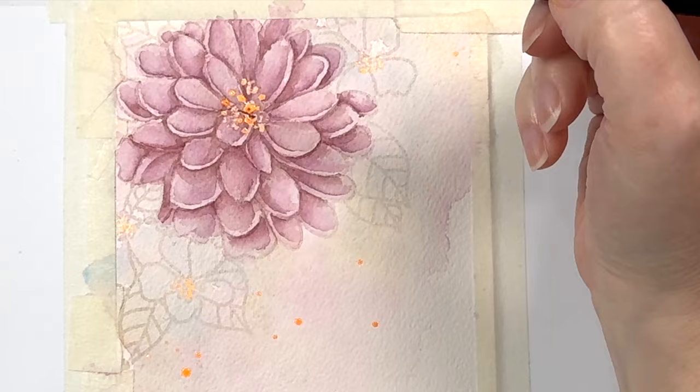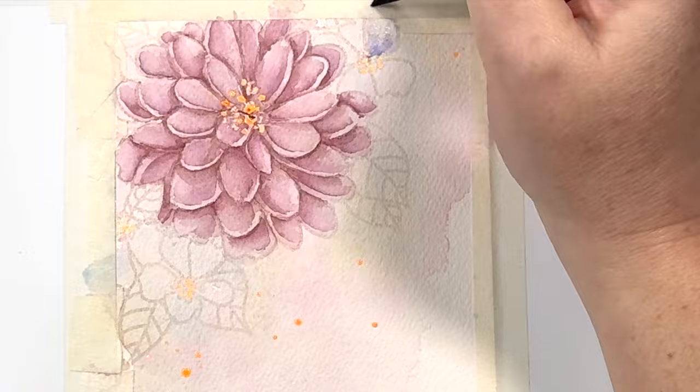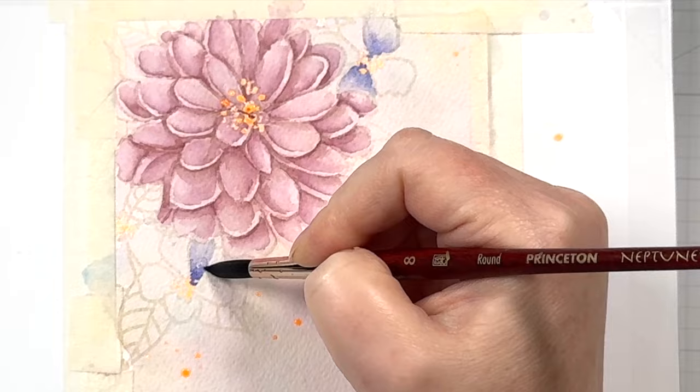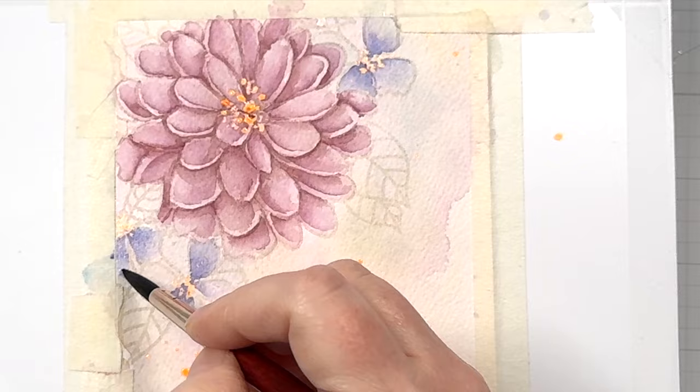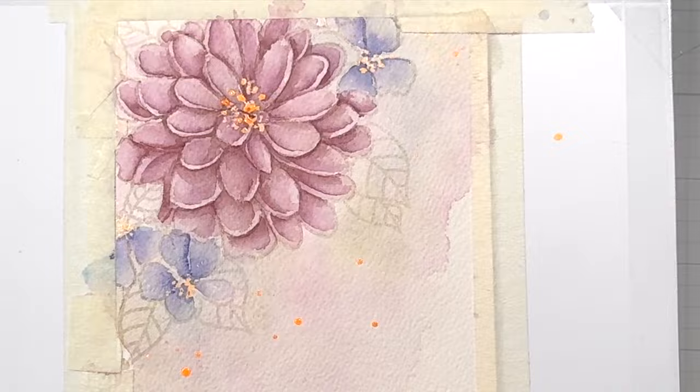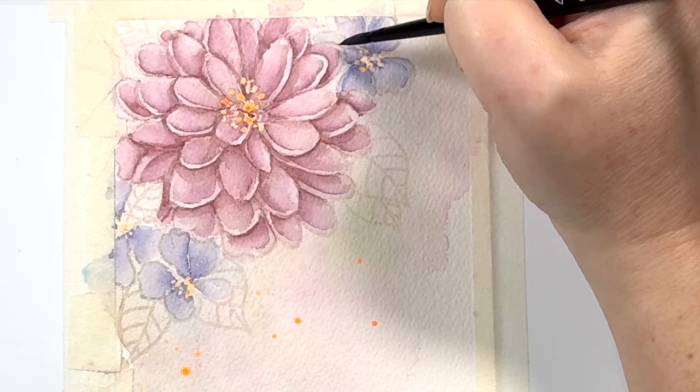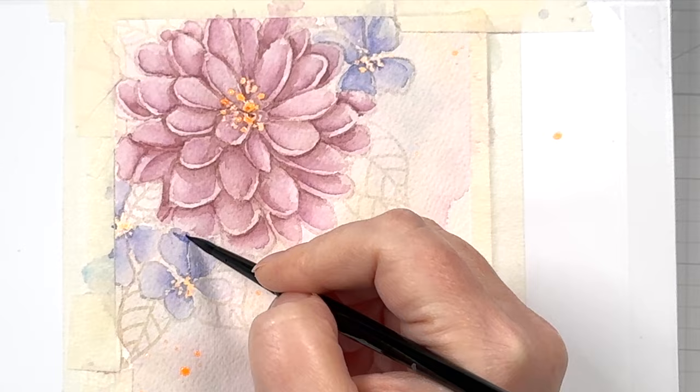Moving on to our smaller flowers, I'm adding some dark purple near the center of each petal and then pulling that color out with my clean water — exact same way that we did with our main flower. For the detail layer on the smaller flowers, you can do the same C shape that we did with the big flower, or you can just add in shadows to give definition. Because these are more of supporting actor flowers as opposed to the main focus, you don't have to be quite as detailed.